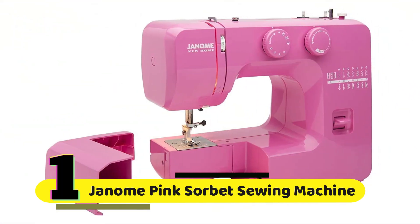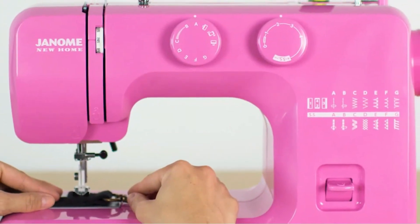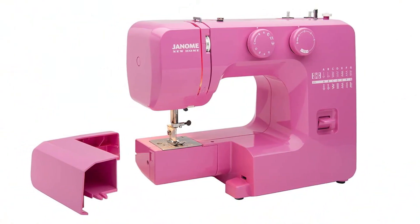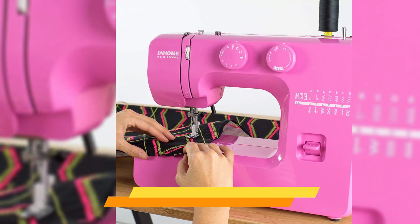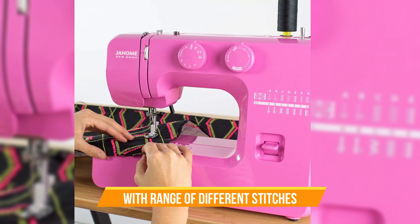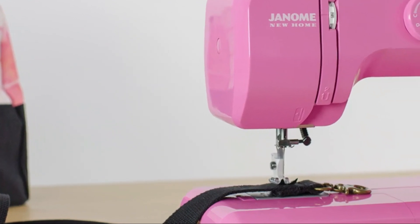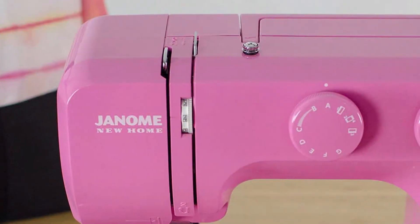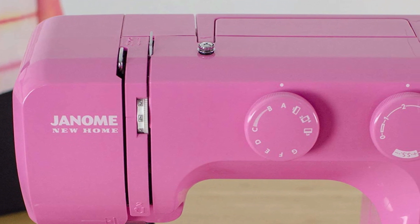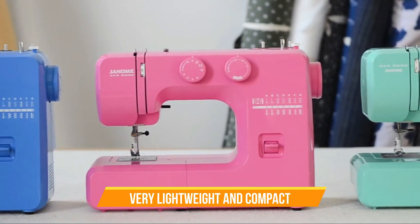Number 1: Janome Pink Sorbet Sewing Machine. The Janome Pink Sorbet has an interior metal frame, which makes it very sturdy and durable. You won't have to worry about it moving around or wobbling while you sew. The machine comes with a range of different stitches to choose from, including a straight stitch, zigzag stitch, and more. You can adjust the stitch length and width to get the perfect stitch for your project. There's also a free arm, which makes it easy to sew cuffs, sleeves, and other small items. As the name suggests, it's a beautiful pink color that will look great in any sewing room. It's also very lightweight and compact, so it won't take up too much space on your desk or table.